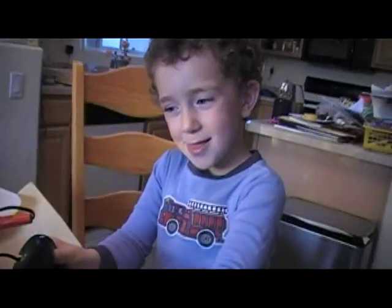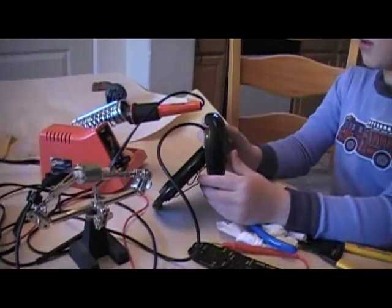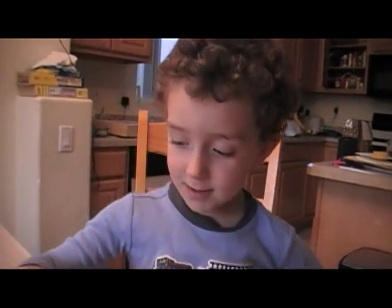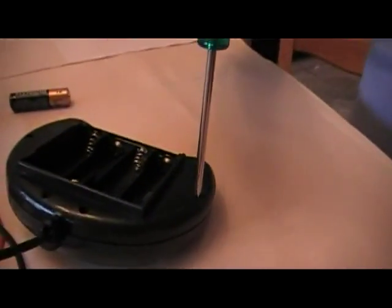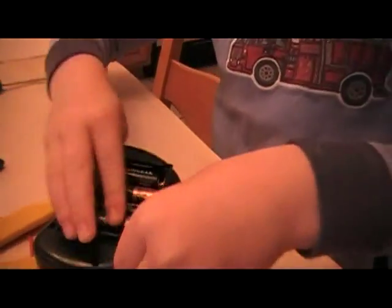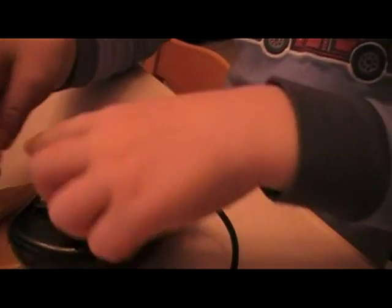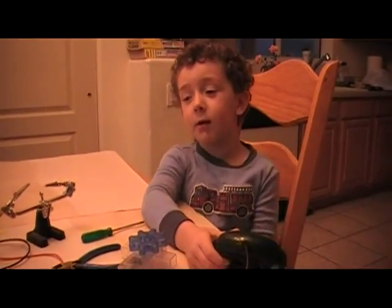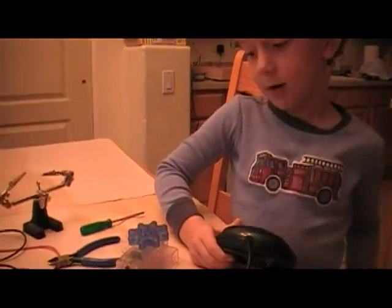It does. Now all I have to do is take these two. Put the battery back in. Now the batteries are back in. Let's see if the gear works.